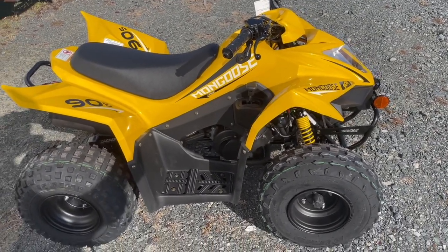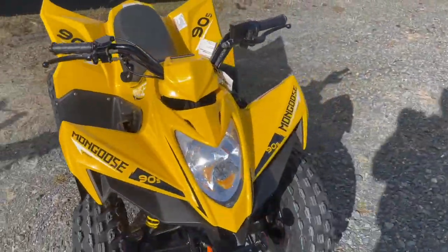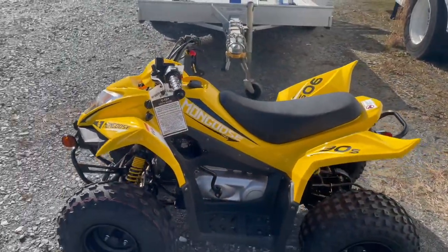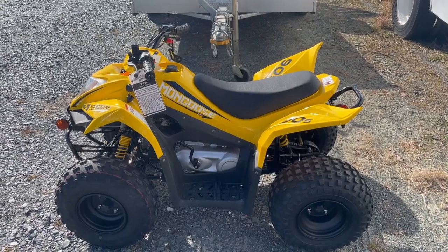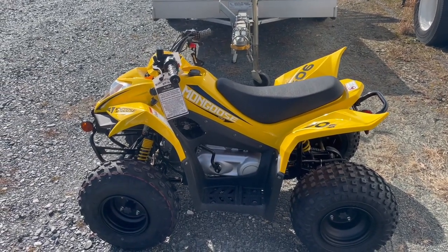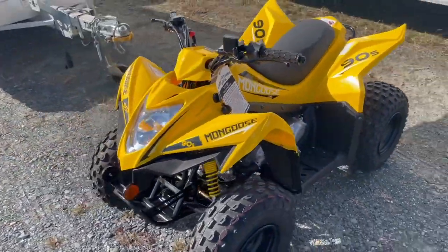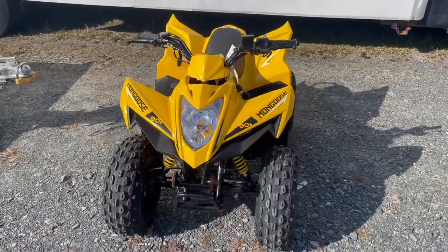Probably the best advantage with the Kymco, besides the build quality and fit and finish, is the one-year factory warranty on a youth ATV. Comparing that to Chinese stuff — which is 30 or 90 days — it blows them out of the water. Comparing to the Japanese OEMs it stands its ground. And looking at the price, this is a very high quality ATV.